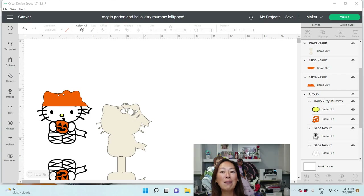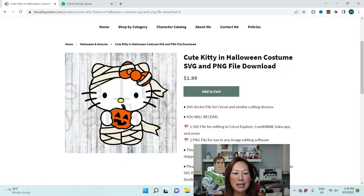Let's get started. If you haven't subscribed already, please do. I appreciate all the support. First up, the file is from the Salty Yankee — just go onto her website. It is the cute kitty in a Halloween costume. It's adorable.